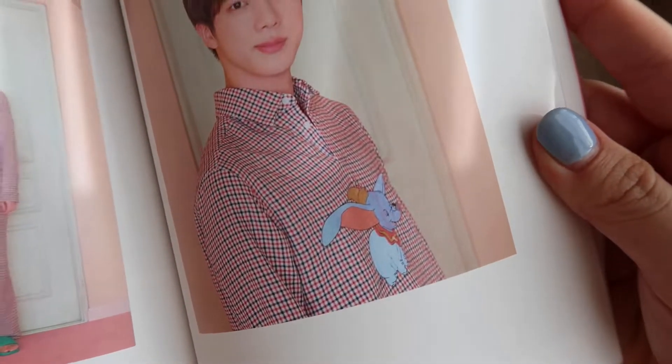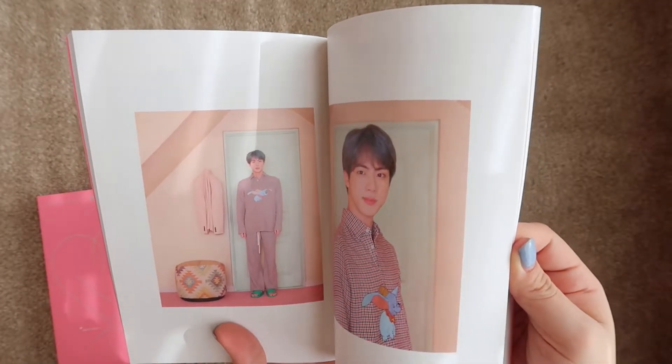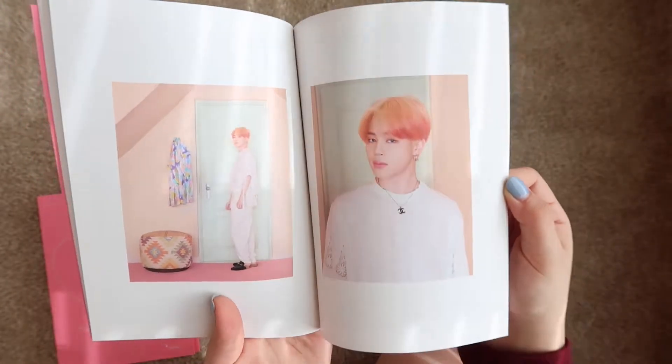Jin! Aww, he's wearing a Dumbo. Look, it's a Dumbo. I wonder how much Disney paid him to wear that. Jin and a rose — it looks classic. Makes me think of Sangnamja.